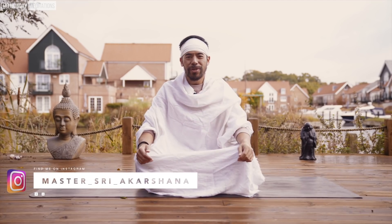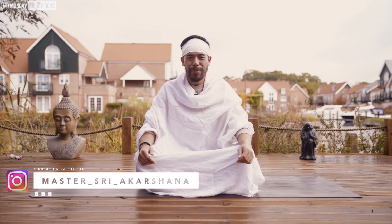Namaste, this is Sri Akashana. In this video we're going to practice a breathing meditation technique to clear and unblock the whole chakra system. This practice requires frequent, daily practice, especially for those who feel blockages in areas like the throat chakra or heart chakra, or who want to connect deeper to the universe and manifest what they want. The chakra system is very important.